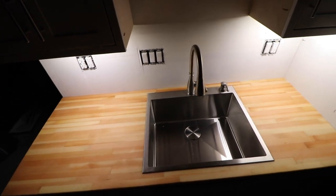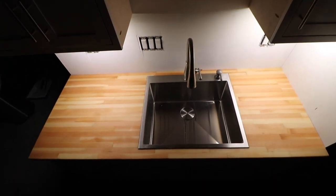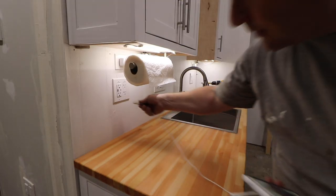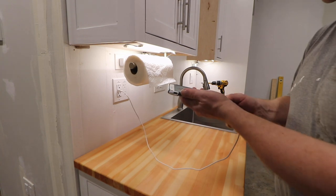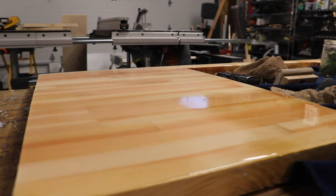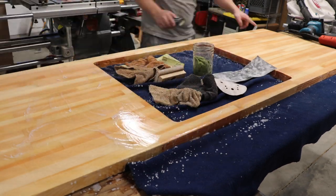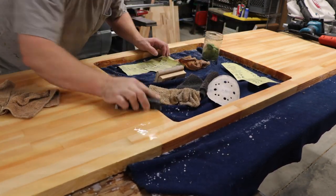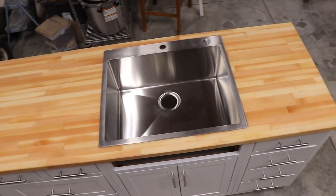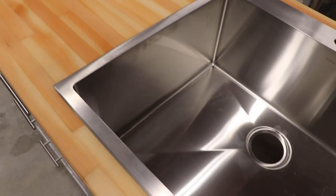The good news is that the fix for nearly every epoxy mistake is more epoxy. We're stoked with how our top turned out and we're excited to do more epoxy projects in the future. It was a little rough getting started, but in the end it looks amazing. If you love epoxy as a finish but maybe not the glossy look, we found that 600-grit wet sandpaper with a dry erase eraser made an amazing matte finish, and then we hit it with carnauba wax to protect it. We love our new butcher block top. We'll see you in the next one.